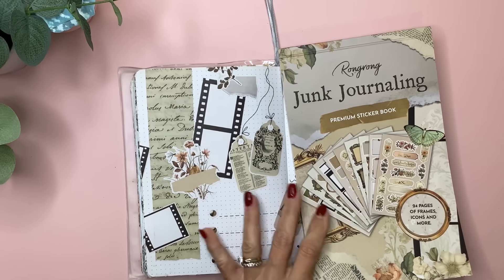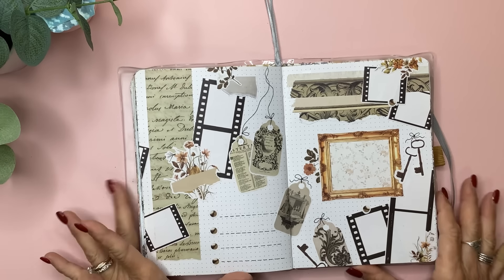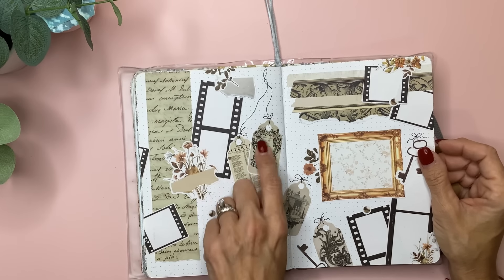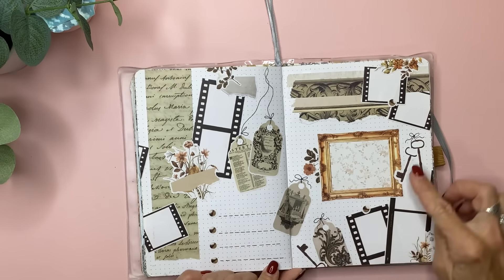This came from the junk journal sticker book from Rong Rong, and it might have some of the Bookworm Volume 3 also. This was some washi tape I had ordered from somewhere a long time ago. I drew little strings and punched holes in these because they look like little tickets, had them dangling down in here with the keys, and then those bullet points with dotted lines to journal some things in.